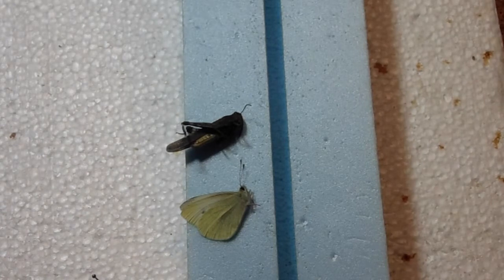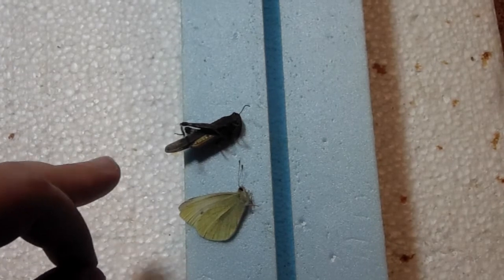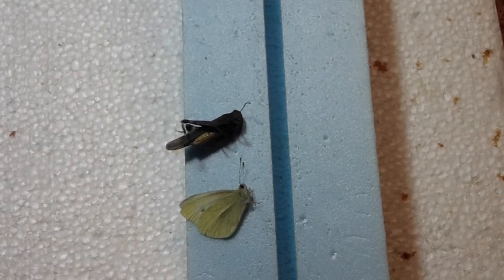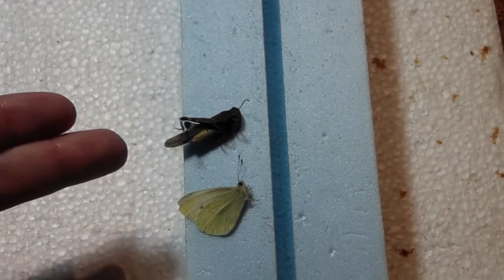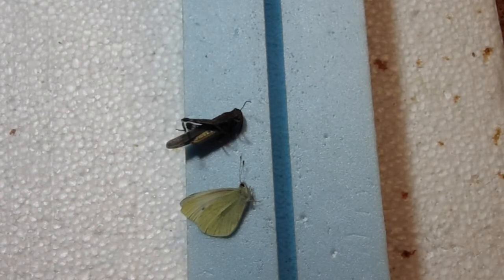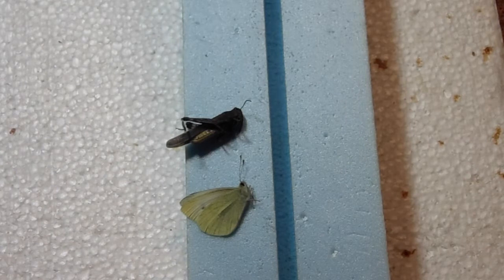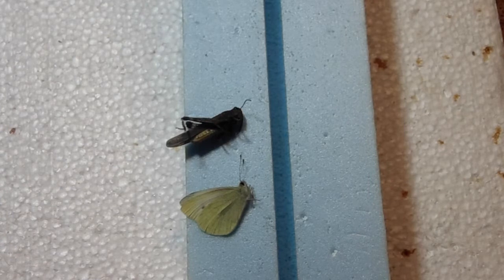Welcome to part two. These are the two specimens I'm going to be showing you in this part. I got a butterfly and a grasshopper that I'm going to spread as well. The grasshoppers that you usually tend to spread are the band-winged grasshoppers, which have colors and patterns on the hind wing that help aid in identification. But to start off, I'm going to do the butterfly first.